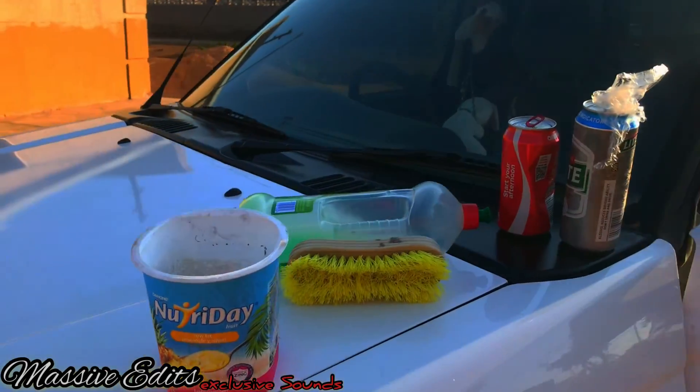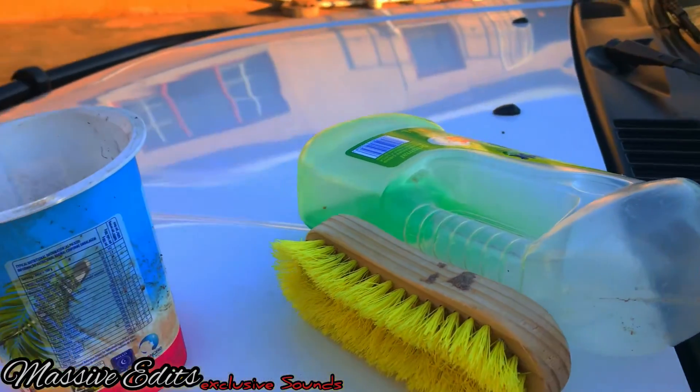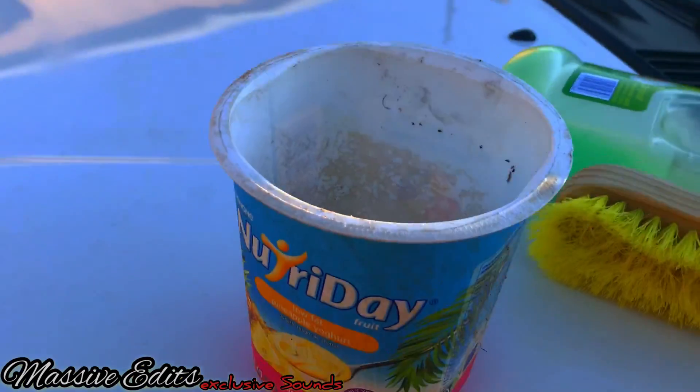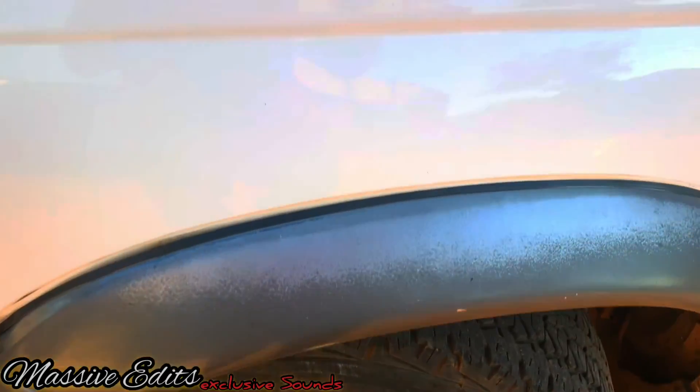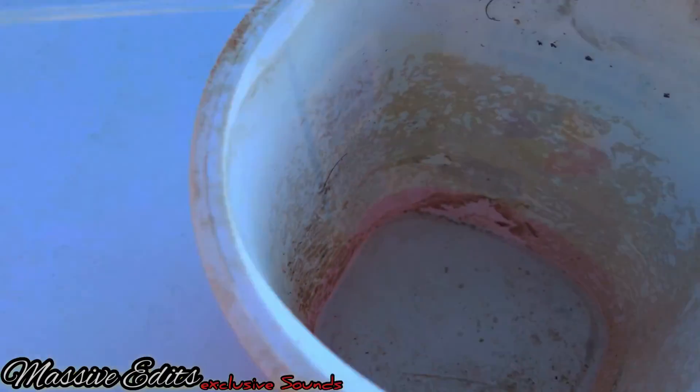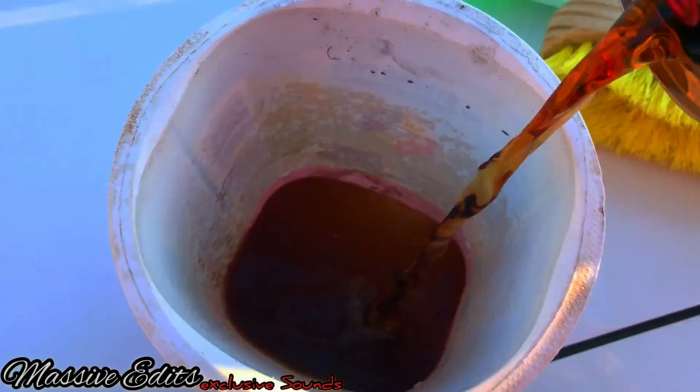This is Spoklyn Spoklyn Spoklynki, and in this tutorial we show you how to make your own foliage, your car foliage. First thing is get a kuku from the kuku. This is a kuku.